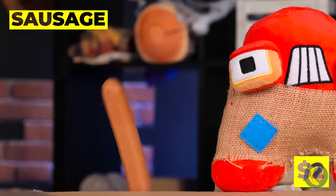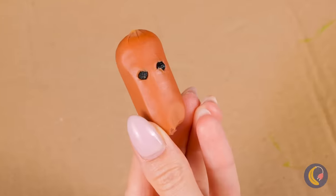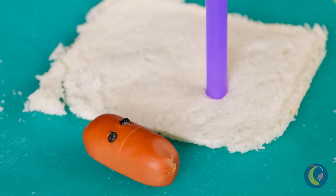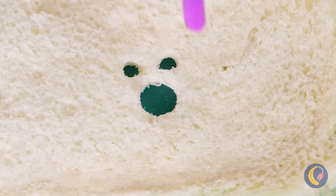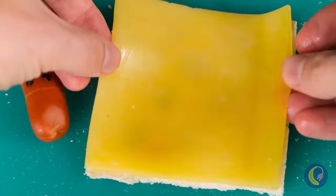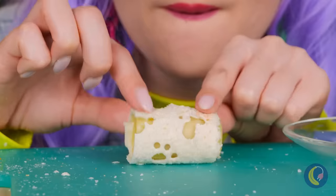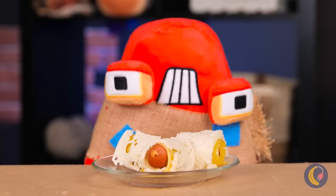But some prefer savory to sweet. Talk about food with a face. This dog sure could use a blanket. Roll them up. Make a bunch. And lunch is served.